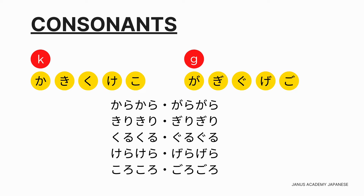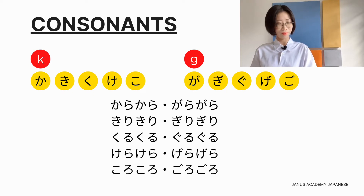五等の練習：カラカラ・ガラガラ、キリキリ・ギリギリ、クルクル・グルグル、ケラケラ・ゲラゲラ、コロコロ・ゴロゴロ。Let's practice. カラカラ・ガラガラ、キリキリ・ギリギリ、クルクル・グルグル、ケラケラ・ゲラゲラ、コロコロ・ゴロゴロ。